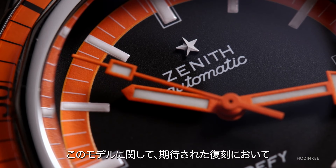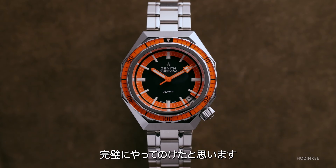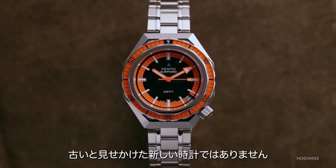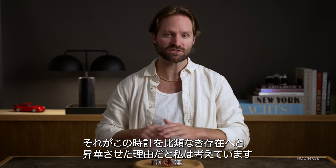What it comes down to is this: I think Zenith has knocked it out of the park, which was to be expected for a reissue. They've done it perfectly. This is an old watch that looks new, not a new watch that is trying to look old — and that's an important distinction. And that's what I think puts this watch in a class of its own.